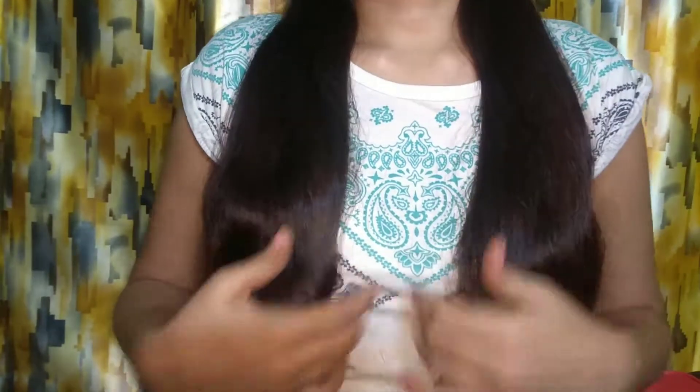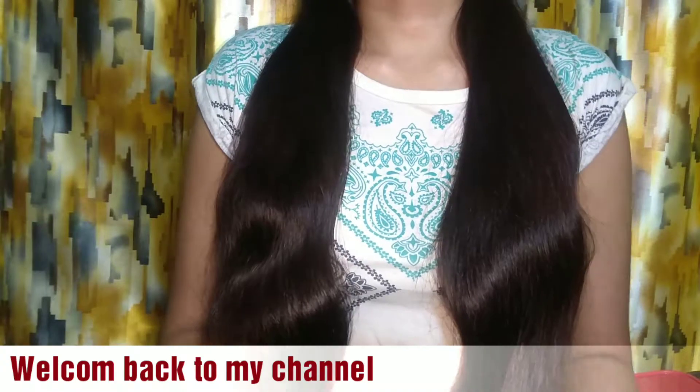Hi guys! How are you? I hope you all are fine. Welcome back to my channel Fairy Styles with Toshi.